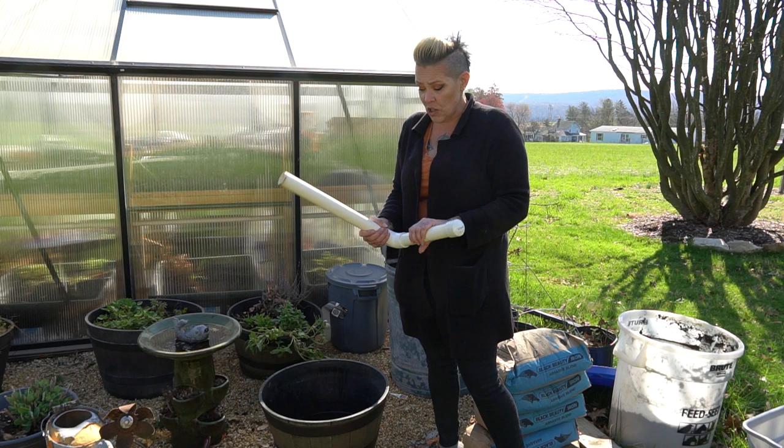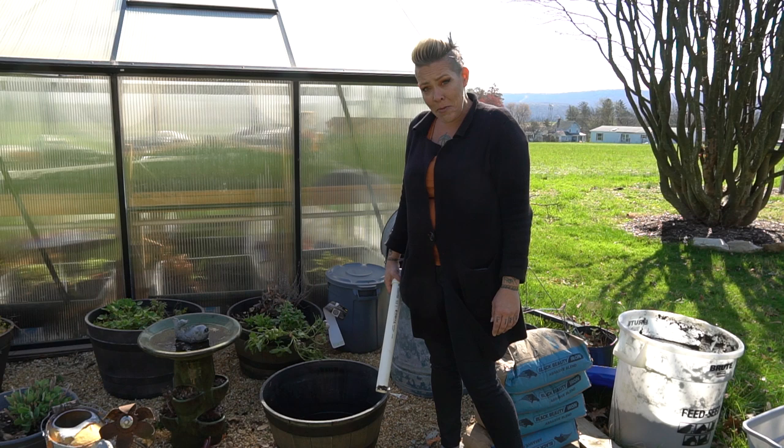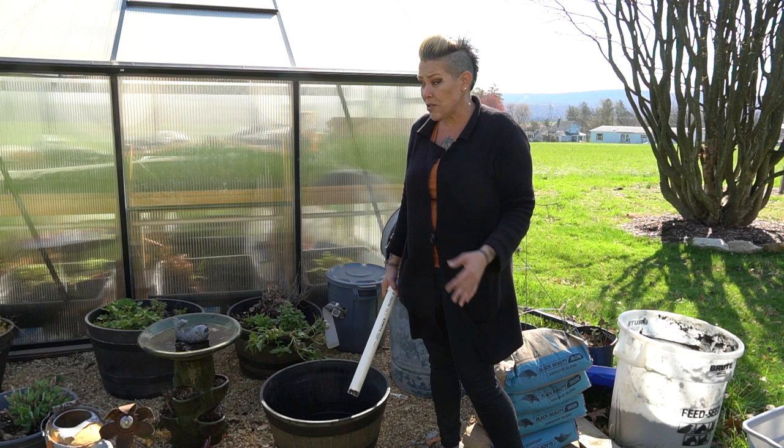I've grabbed some leftover PVC from my fish room, I have some lava rock, some soaked peat, and some sand, and we're going to make a little container bog.